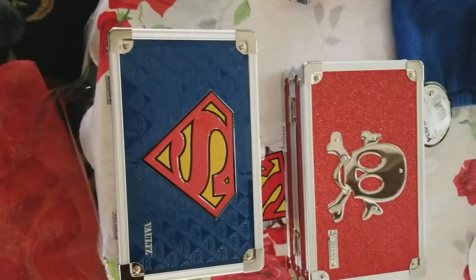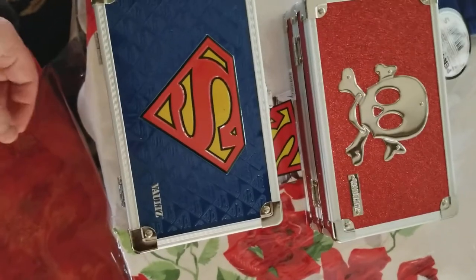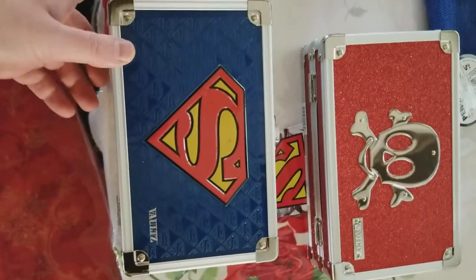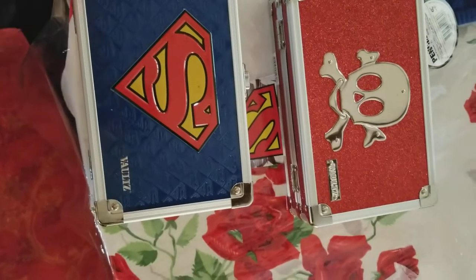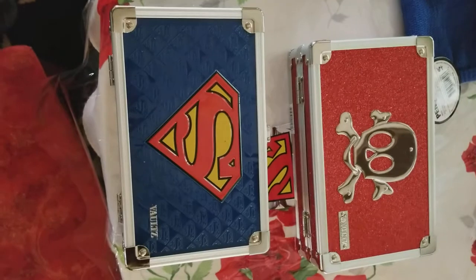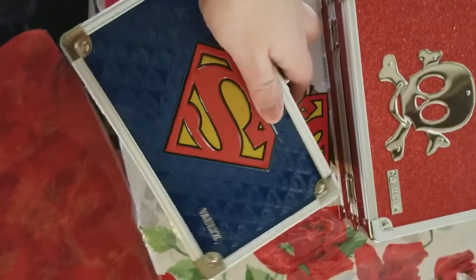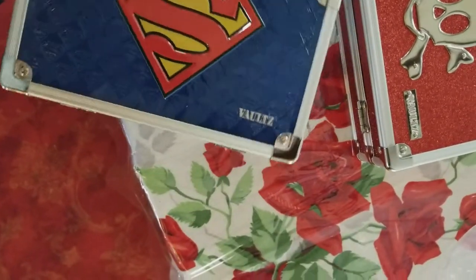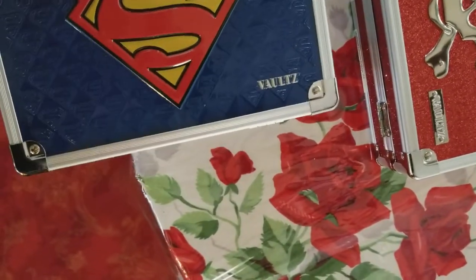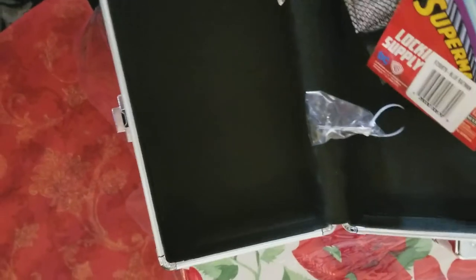I was told about this trick or use for pencil boxes from Vaults and I was inclined to try it out for myself, so I ordered the Superman's pencil box. The red pencil box with the skull just came with it in the price — this is ordered directly from Vaults website. Here's the reason I ordered it; it's the first time I've ever opened them. So this is the Superman pencil box, let's see if this works.